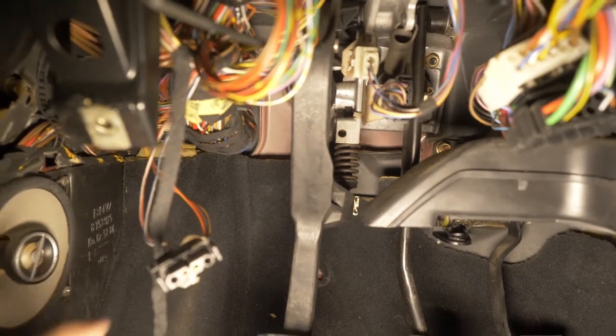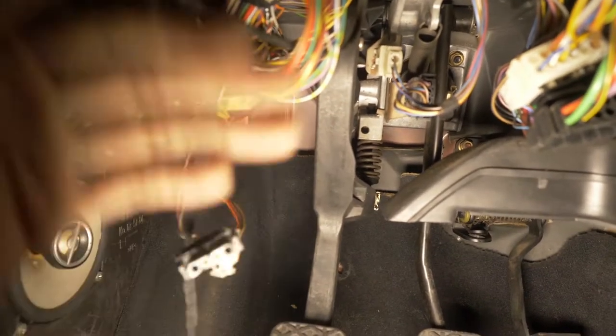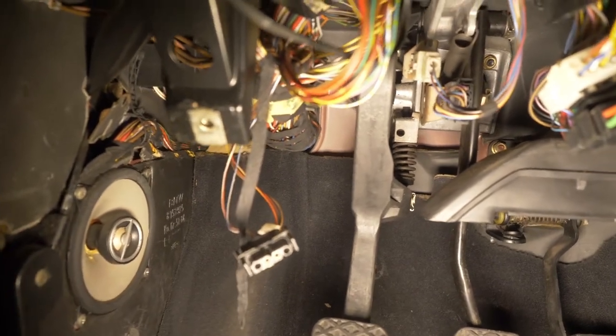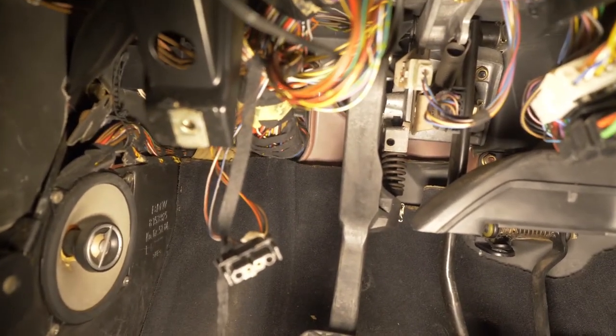I just took the seat off and there's a knee pad thing right here that I took off as well. You really don't have to take those off, but for video purposes I removed them.